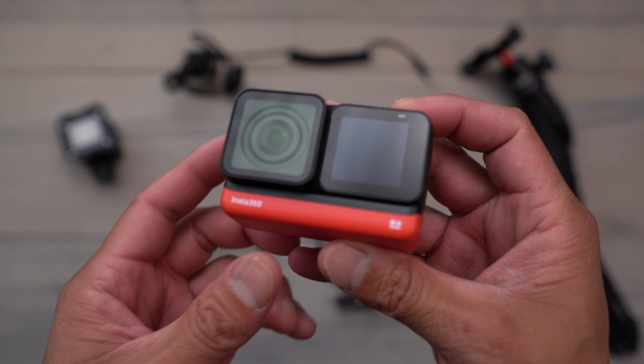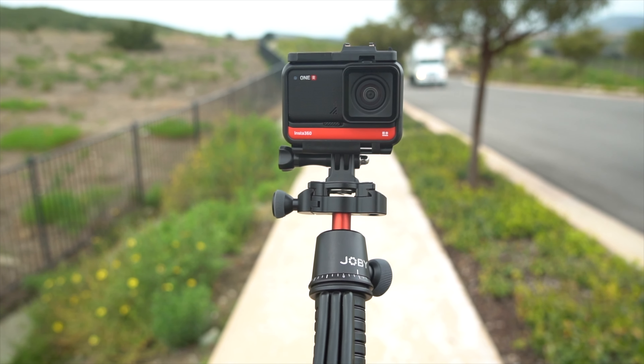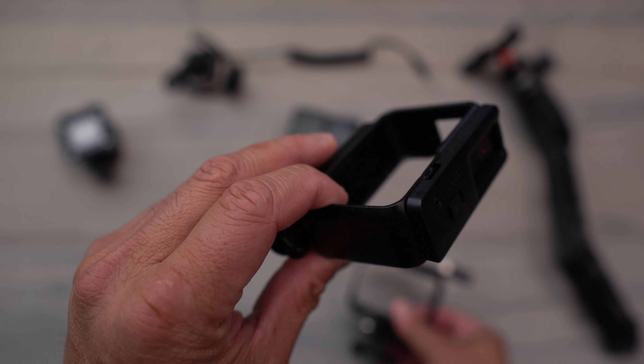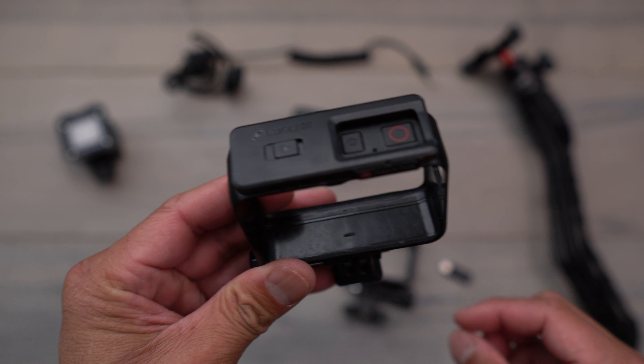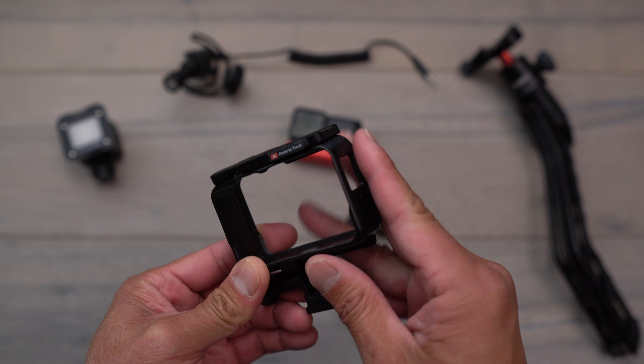So if you plan on vlogging with the Insta360 ONE R and you want to use something like the 4K camera and that front screen, and you want to add and enhance your audio or your lighting, the standard cage right here does not offer that because you're gonna need some sort of cold shoe mount to attach to this cage if you wanted to add some sort of accessory.